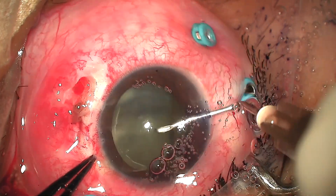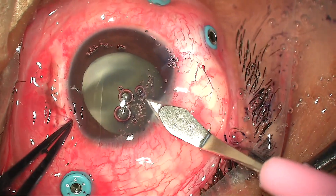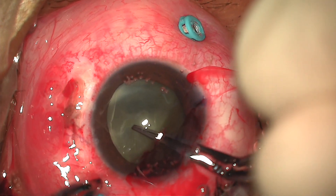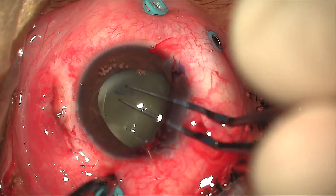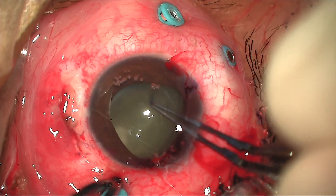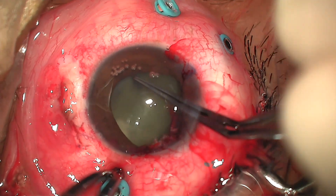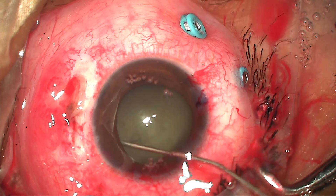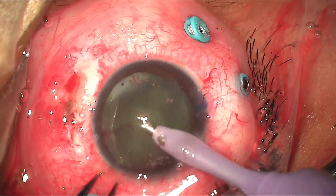Anterior capsular flap was made with a cystitome, and the capsulorhexis was completed with capsulorhexis forceps. With hydrodissection, nucleus prolapse was done and phacoemulsification was completed.